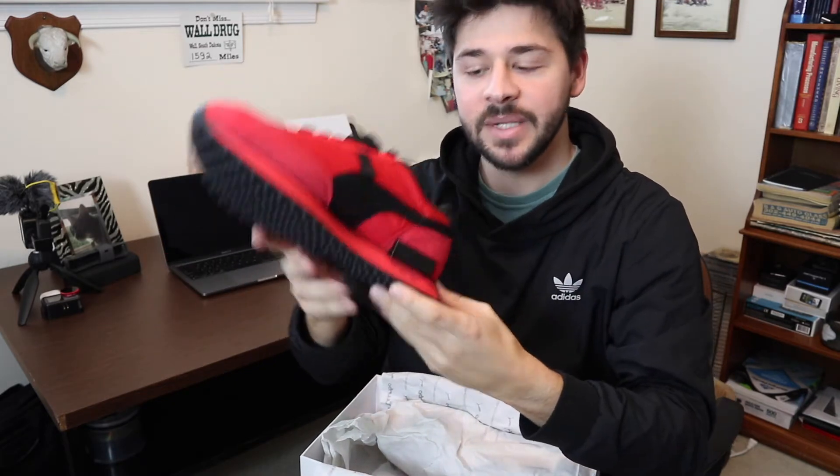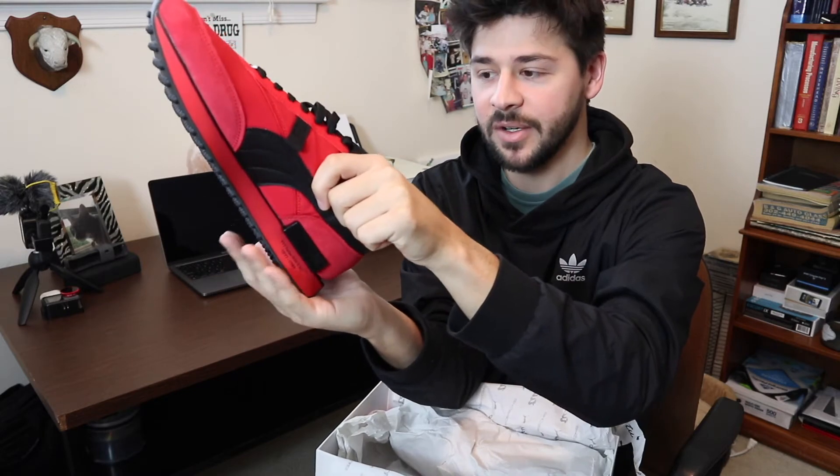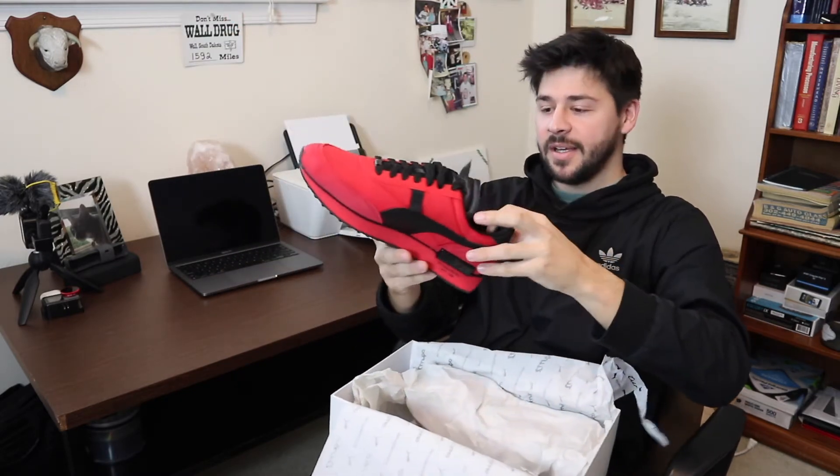Not many people would know this if you're not into cars, but having the back of the shoe rounded like this is really important for driving. When you're driving, it gets really uncomfortable if your shoe is protruding on the heel. Having this rounded heel makes it much easier when you're on the gas pedal — that's a really cool feature.